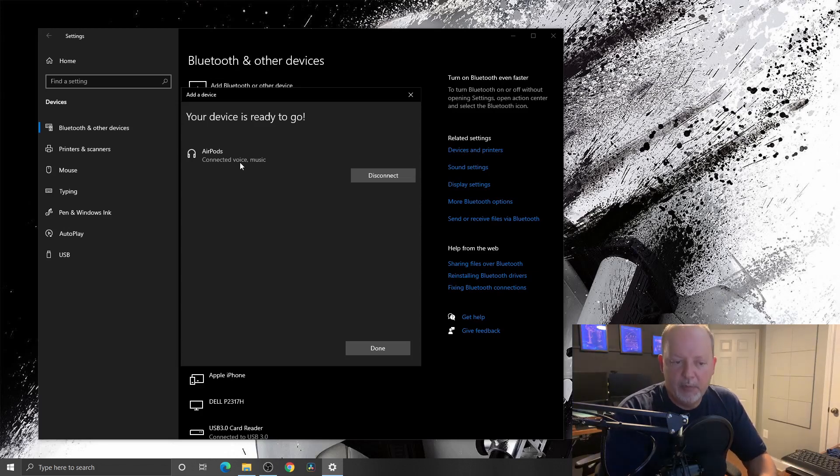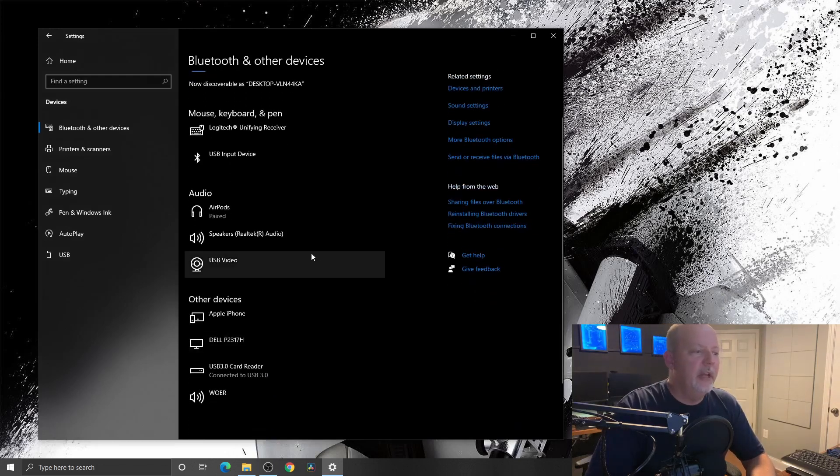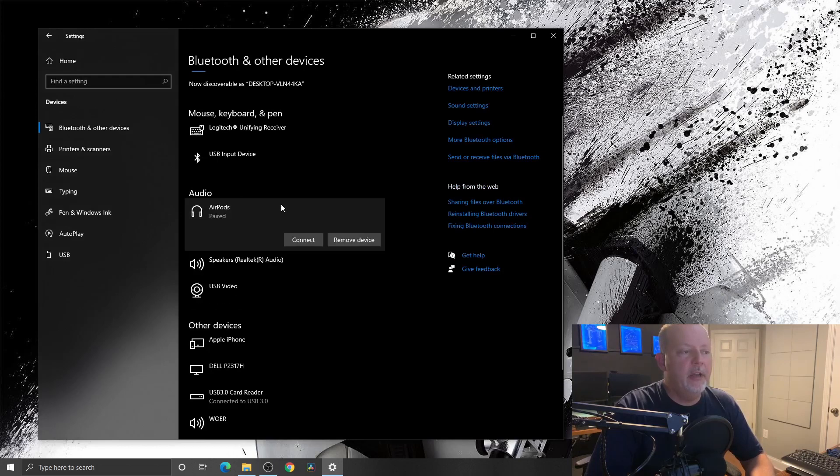Connected — voice and music. And down at the bottom right it's saying 'Setting up AirPods.' Now your AirPods are set up and ready to go. It's just that easy — pretty cool. Even I can do it. Yeah, there they are, they're paired. Hit connect — they're connected. Now I can use them in whatever software I want to.